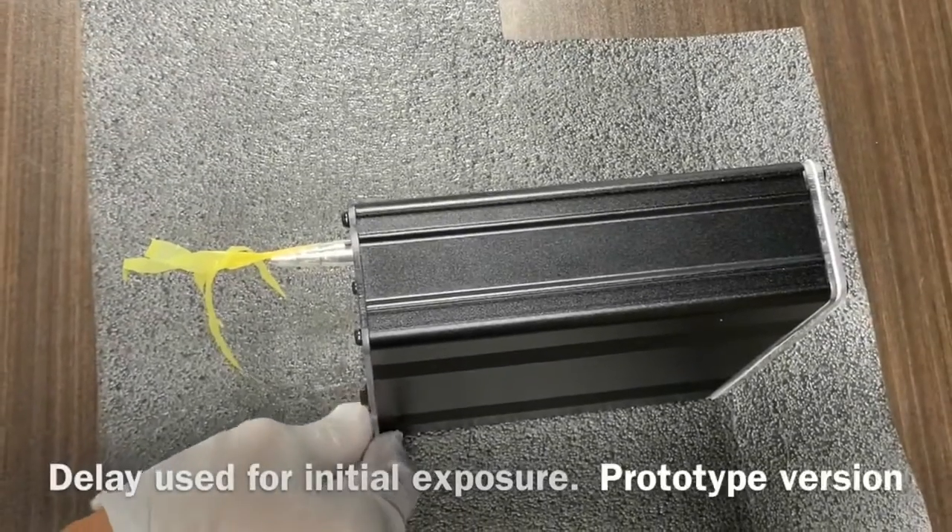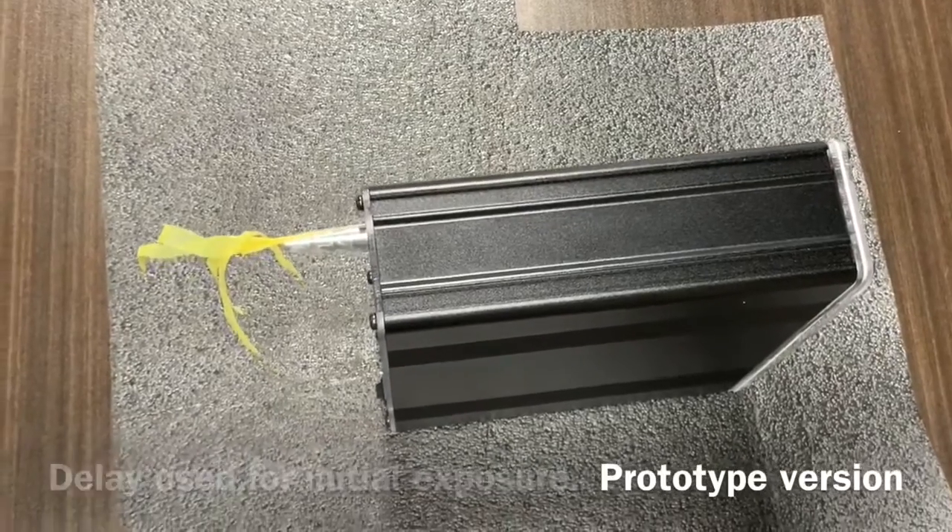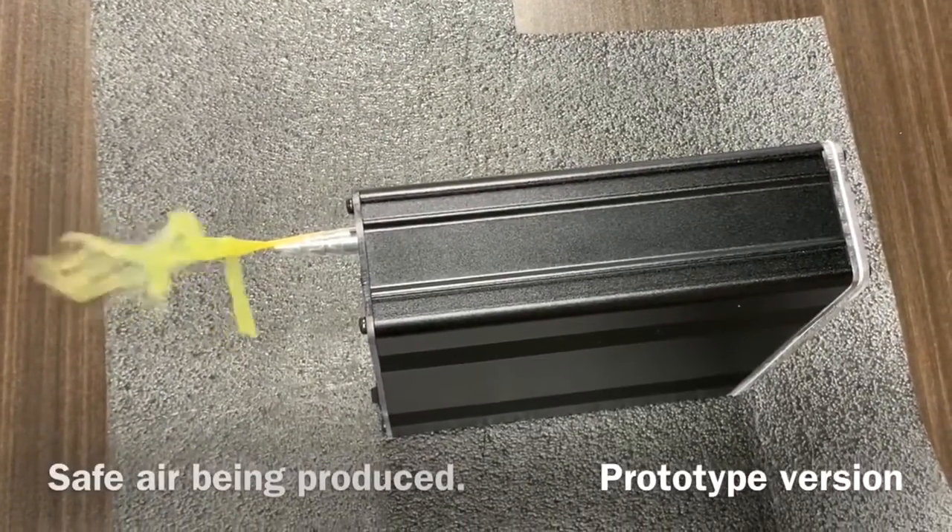Here we're demonstrating UV Saba. After the switch is turned on, the UV LED exposes the air and then the pump comes on, making safe air that you can breathe.